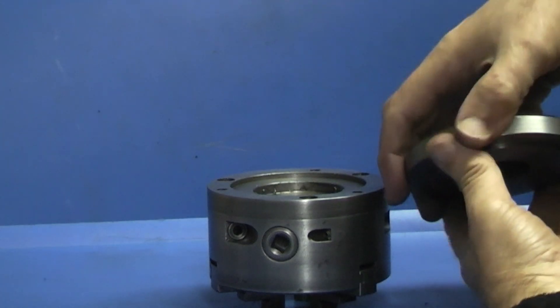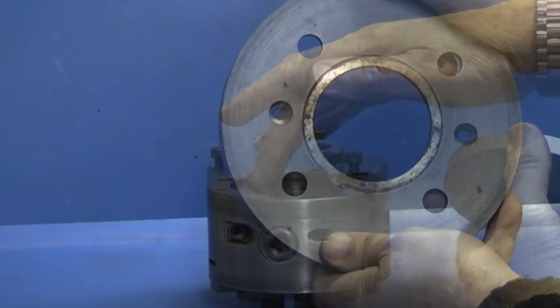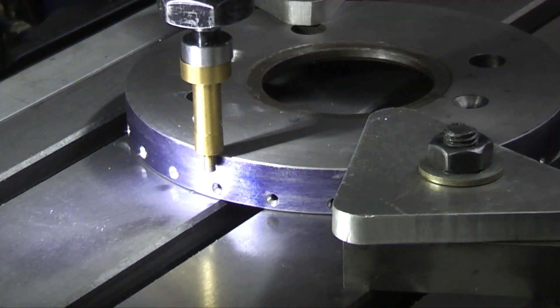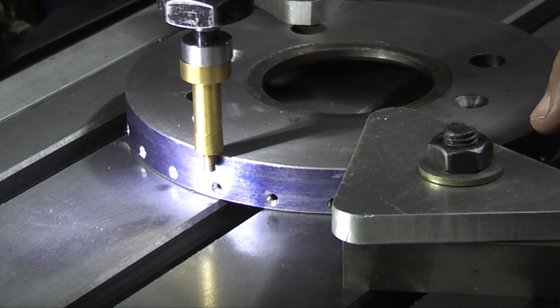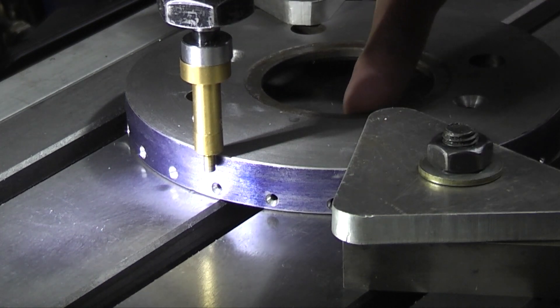If I take the back plate off this three-jaw chuck, you can see there's nothing behind in the middle - it's recessed. First of all I have to set this up in the milling machine. The first job is to get the centre of the outside, because it's the outside that I want running through and not the centre hole.